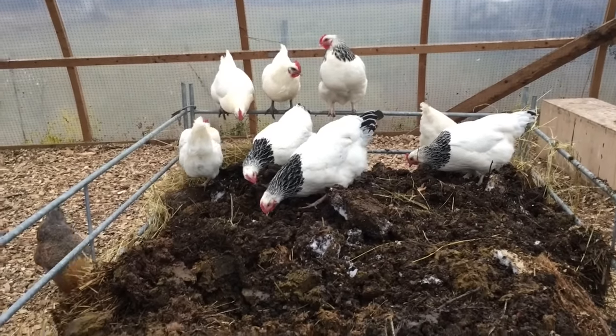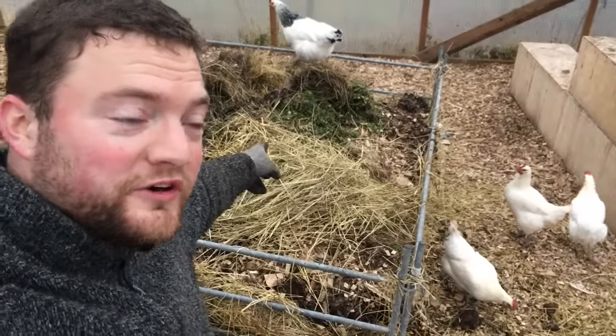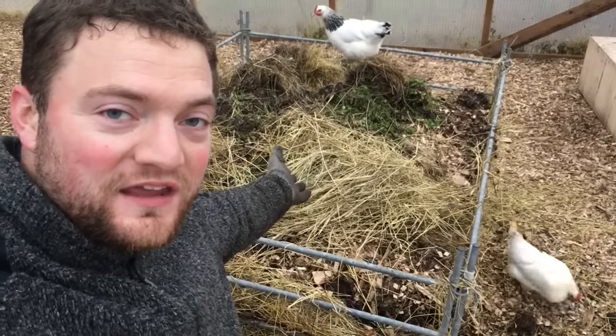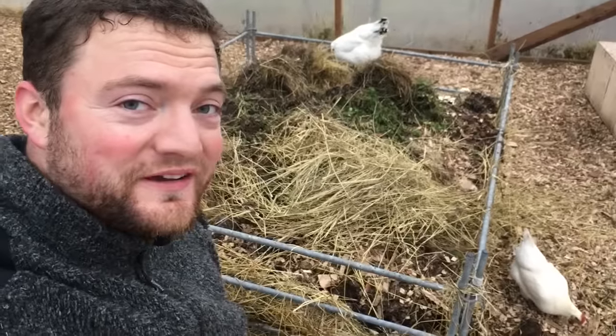Isn't that a pretty sight? Right here might actually be a good place for my water — put it above. Small amounts of water always dripping on the compost pile is perfect. And the heat might actually keep it from freezing — who knows, we'll see.